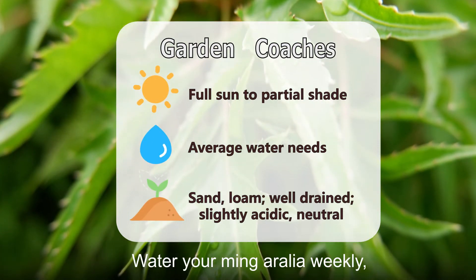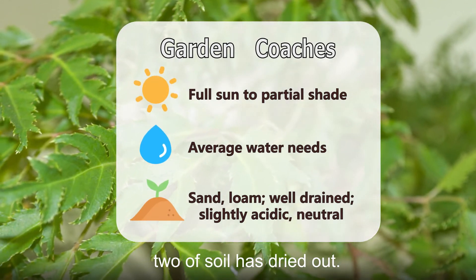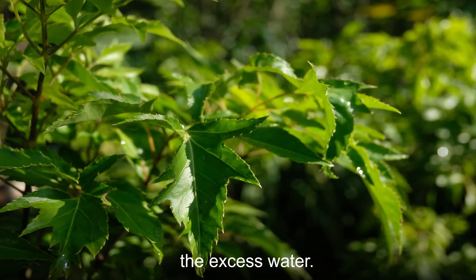Water your Ming Aurelia weekly, especially when the top inch or two of soil has dried out. Water thoroughly until the soil is saturated, but make sure to drain the excess water.